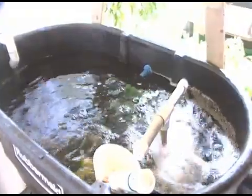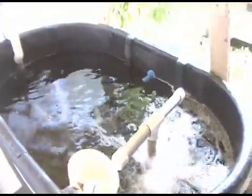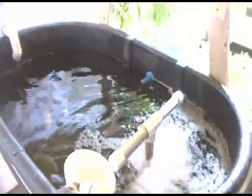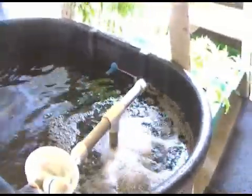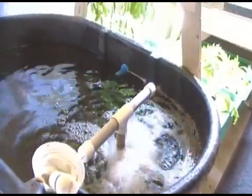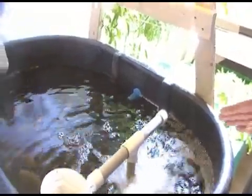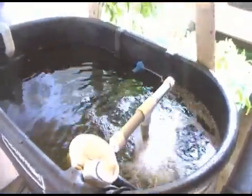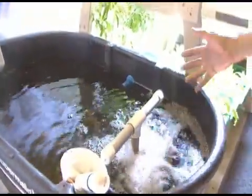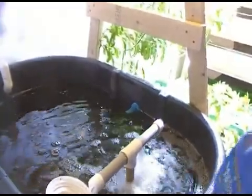There aren't any other aquaponics systems I've seen that use the spray bar or the biological filter in the tank. This gives homeowners a big advantage because they won't have to worry about fish maintenance. If the sump pump quits working, the spray bar system will keep the fish in good shape until you fix the sump. The key point is that the fish provide all the nutrients for the plants — the main product is going to be the plants. Twice a year you'll harvest 50 pounds of fish. You're not using any chemicals, pesticides, or fertilizers — just actual organic fish waste. The best kind of organic.